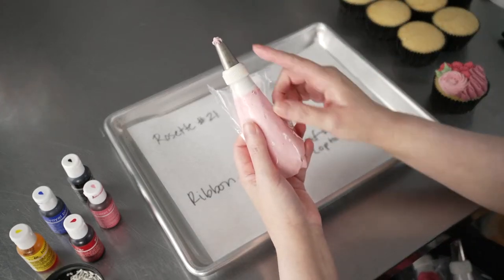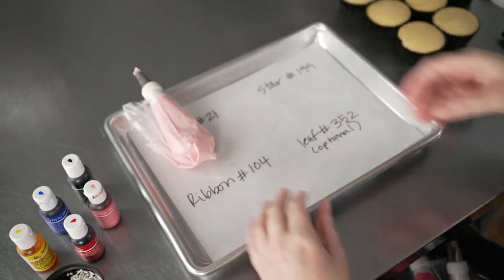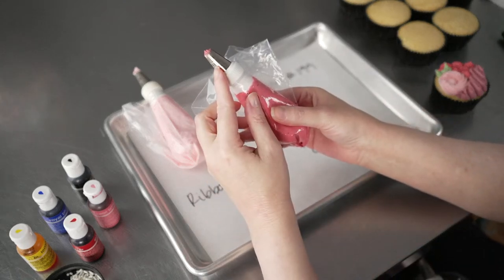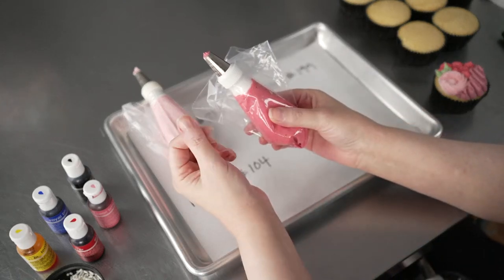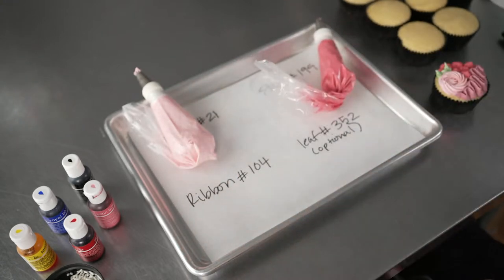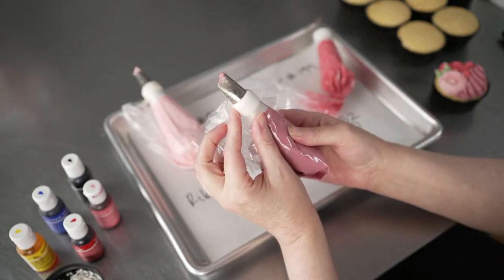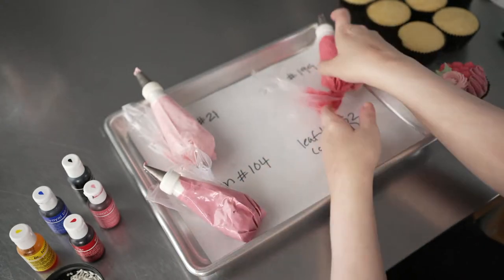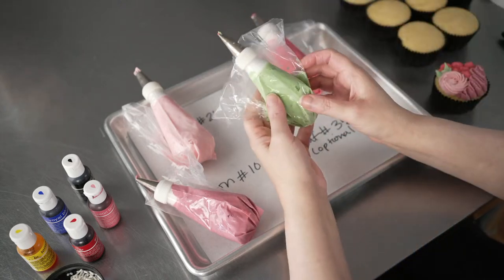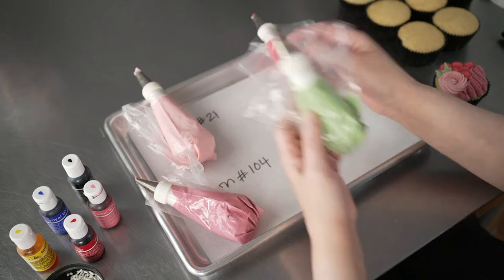We've got one bag with a number 21 tip — it's a star tip. A second bag with a number 199, which is a star tip that has a lot more points to it, so it'll give you a slightly varied and different look. And finally, a 104 tip that we're going to use to do a little ribbon instead of actually piping flowers. Then I have an optional fourth one if you'd like to add some leaves — not totally necessary, you could get away with just piping with these three.